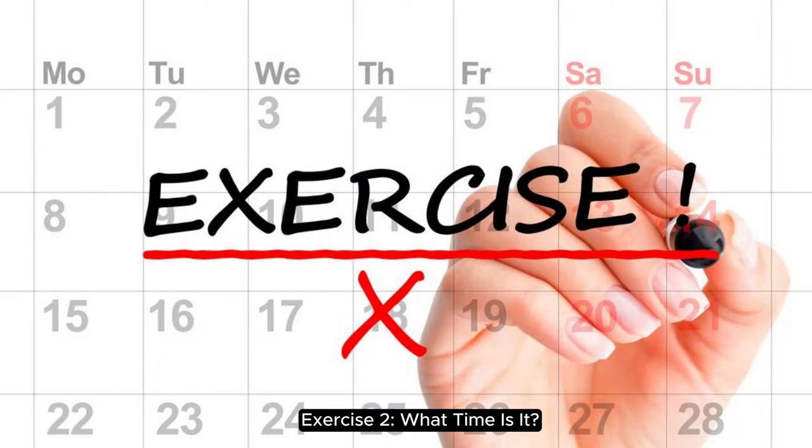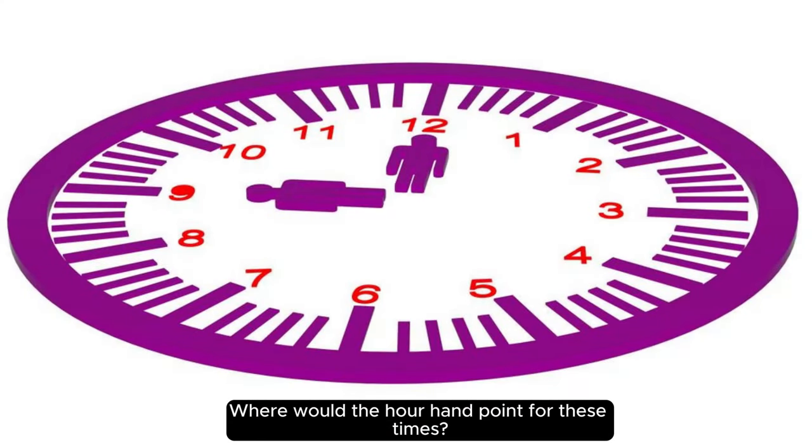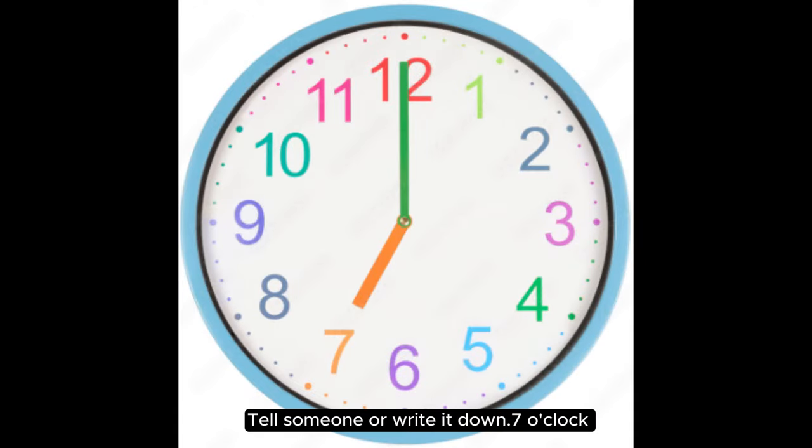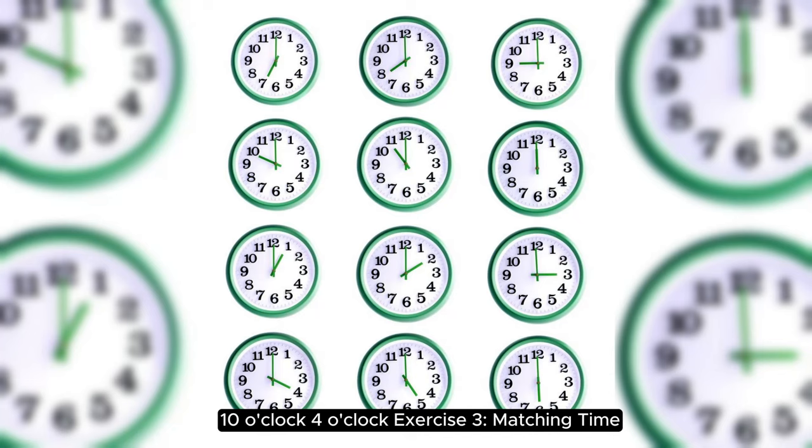Exercise two: what time is it? Instructions: imagine a clock in your mind or look at a toy clock. Where would the hour hand point for these times? Tell someone or write it down. Seven o'clock, ten o'clock, four o'clock.